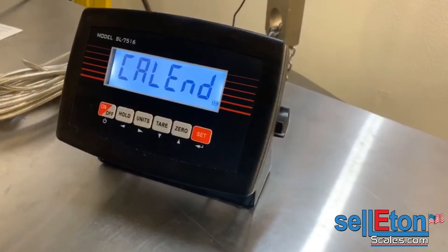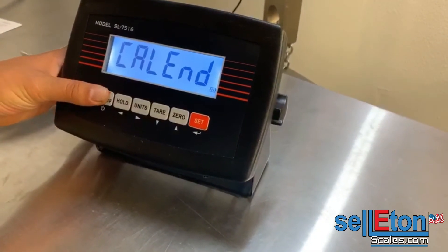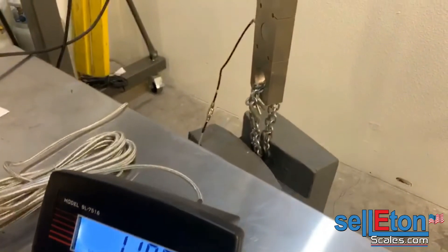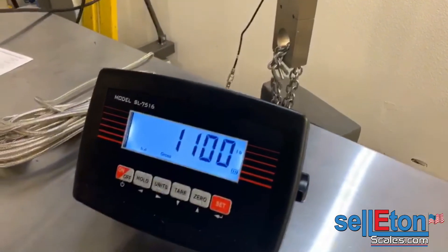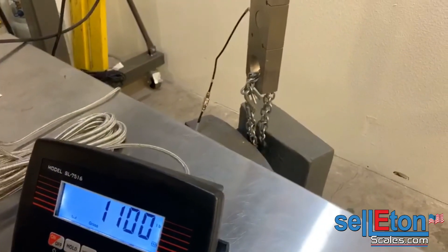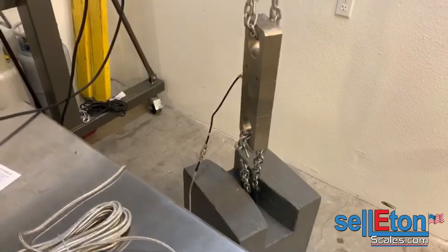Cal end. After you're done, hit the on/off button one time and the scale is calibrated. It is showing 1,100 because it is counting in increments of 50. In reality I have 1,102 pounds on this tension link.